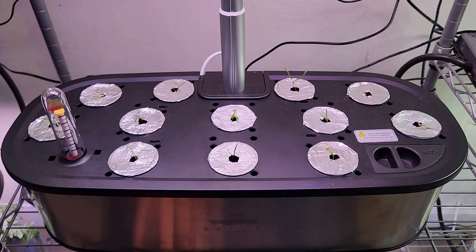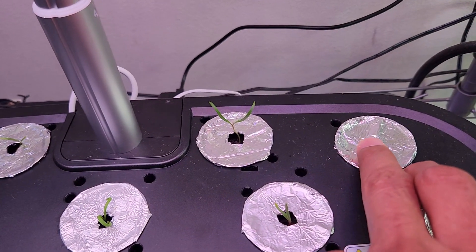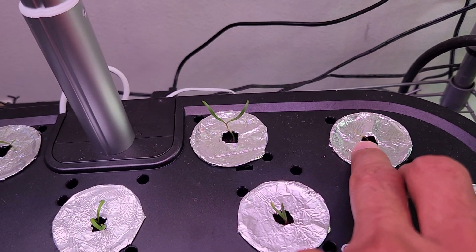It's been two days since I transplanted the seedlings. All seedlings are looking good except one.